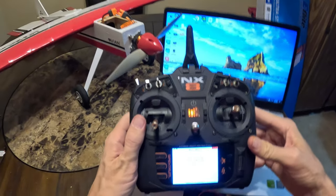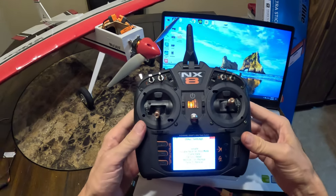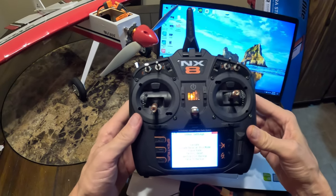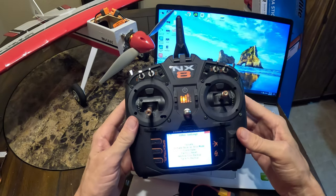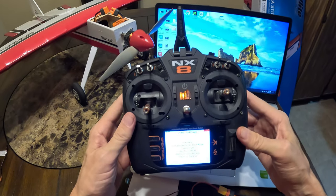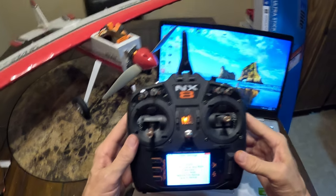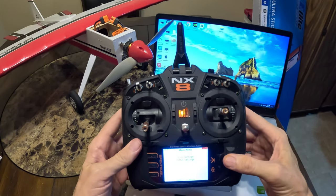Under 'Other Settings,' now you have a receiver that has nothing on it — it says 'Fail Safe,' 'Initiate Receiver Bind,' 'Frame Rate.' You can factory reset it again if you choose, and you can restore a backup. Your receiver when you get it holds a version of the plane's settings, so if you do a factory reset and make a mistake, you can restore it. Otherwise, let's go to 'Other Settings' and then 'Gyro Settings.'